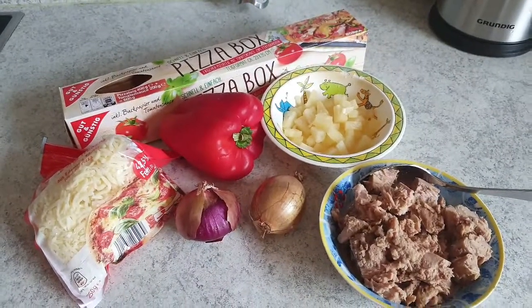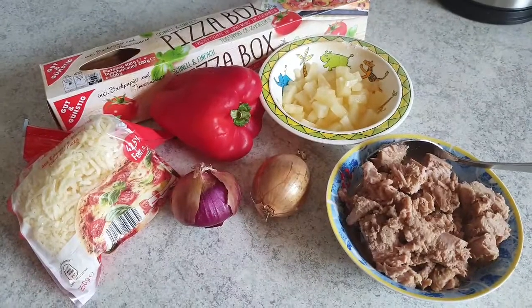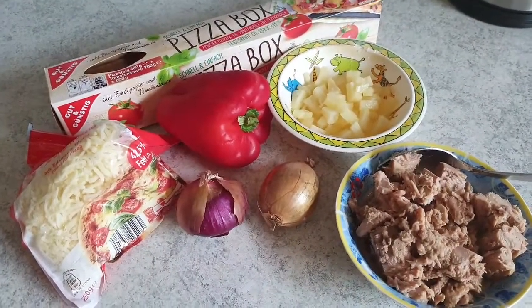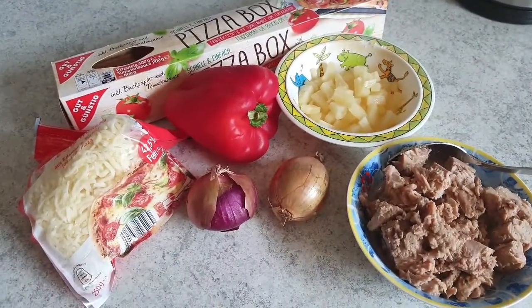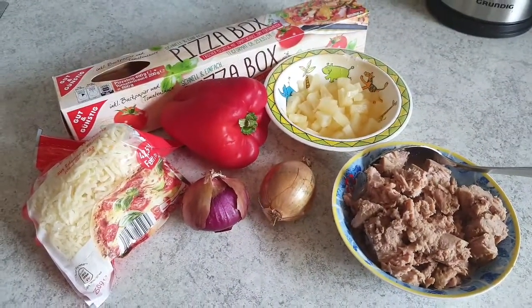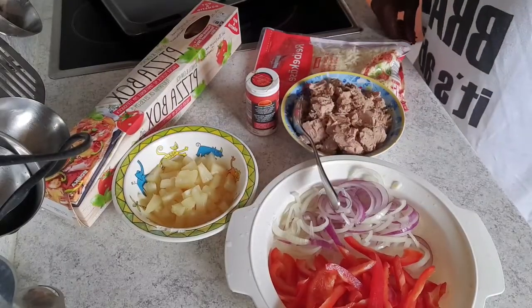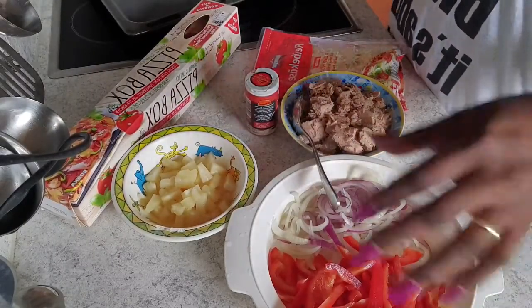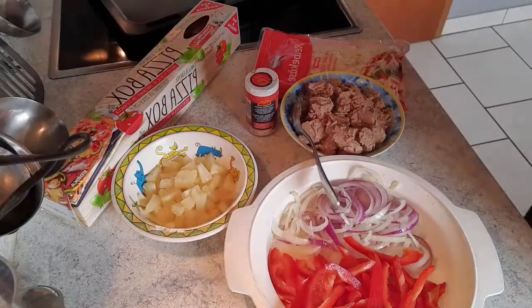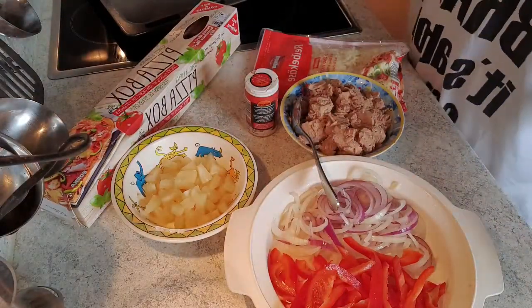Hold on to the process — thank you and welcome! Make sure you subscribe to my channel so I can keep making more videos and you'll see more of these. Keep tuned and let's get started. Welcome back, and now we're going to start making the pizza.